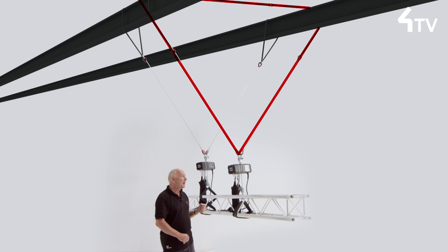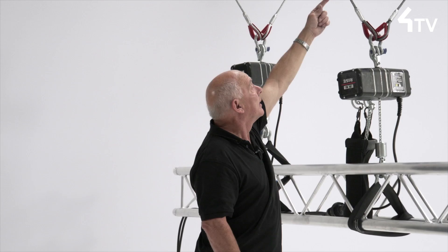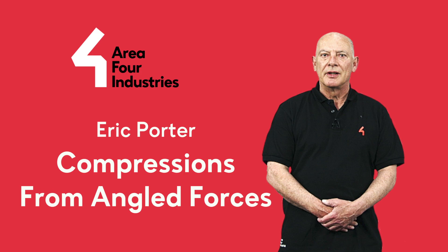This is because we need to add in the 71% tension in the sling going horizontally as well.